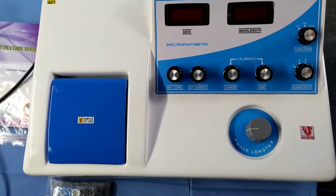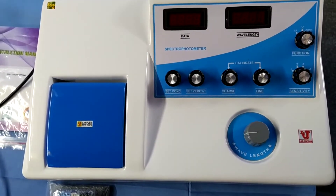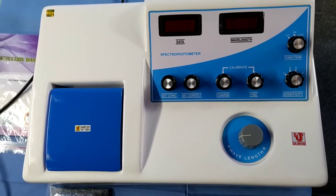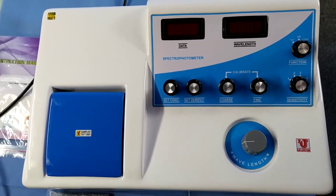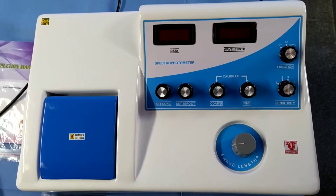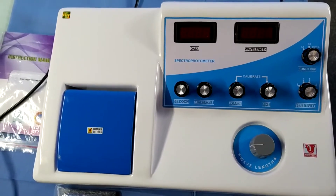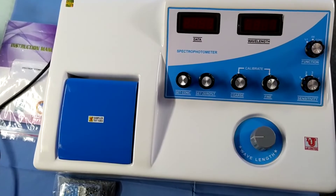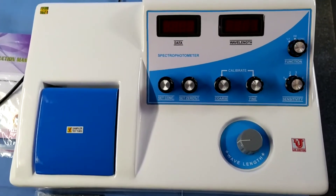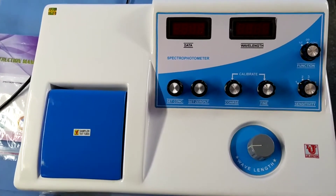Lab Junction's Digital Spectrophotometer. We have two models in visible spectrophotometer: LJ301 and LJ304. In LJ301, we supply 10mm glass covers, and in LJ304, we supply 10mm glass covers and 50mm glass covers. In the LJ304 model, 10mm to 50mm glass cover placing facilities are available.